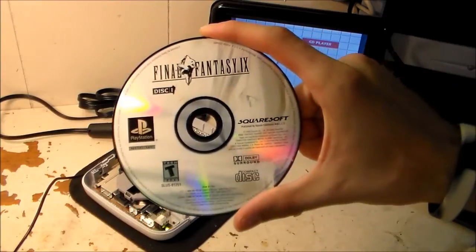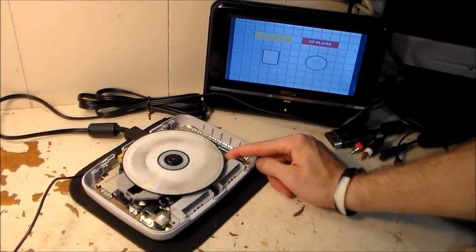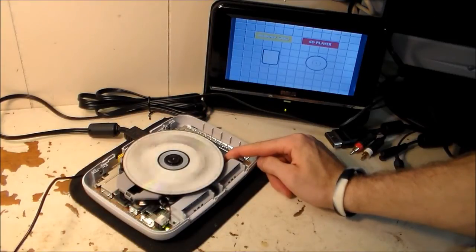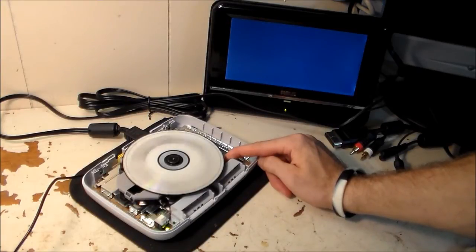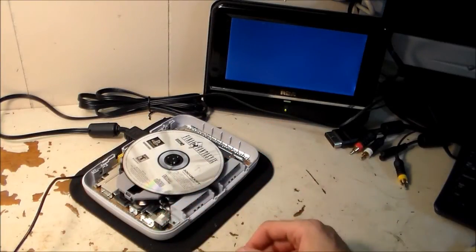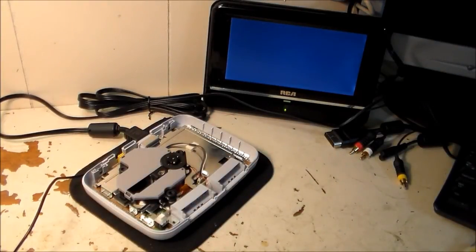I'm going to test the game. Right here I have Final Fantasy 9. I'll pop that on there and hold down the lid switch — it spun up and it's begun to play. And it's playing — this is excellent! We fixed it. We bypassed those broken traces and enabled the lens to actually focus on the game. Now we're just going to reassemble it.